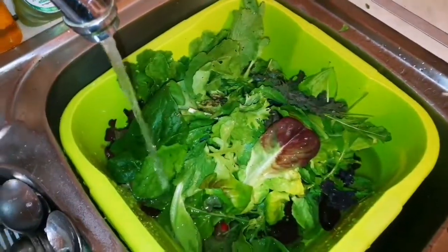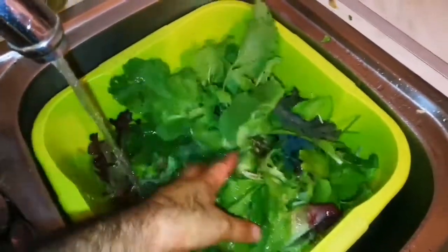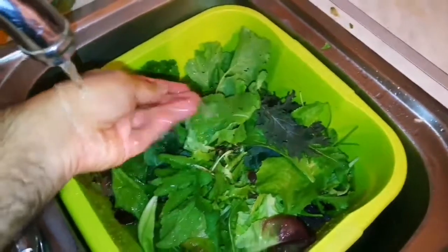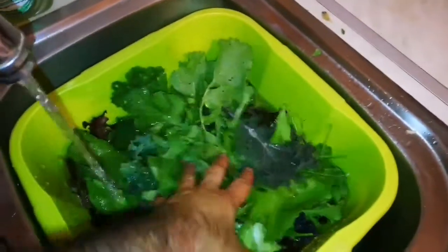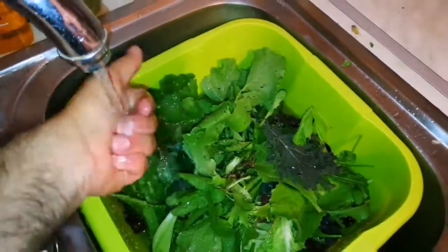How to wash your salad greens hygienically. What you have to do is first put the salad greens in a bowl or in the sink, block the sink, and fill it up with water.